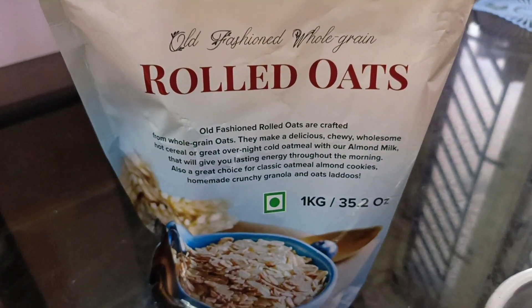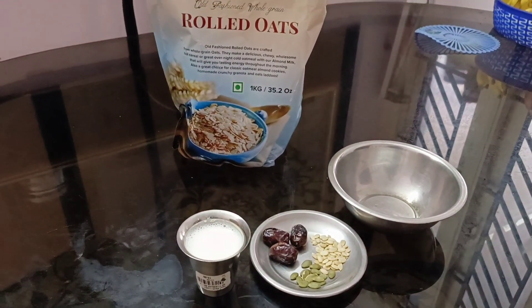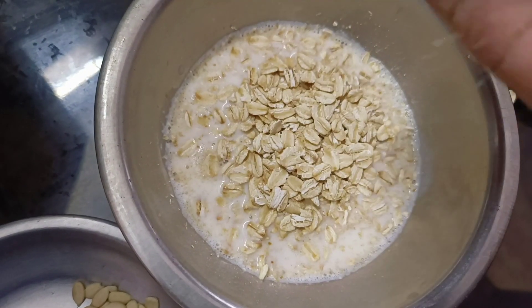Next, we will make oatmeal. Mix milk, 3 dates, flax seeds, chia seeds, and pumpkin seeds. We can keep it in the fridge as overnight soaked oats.